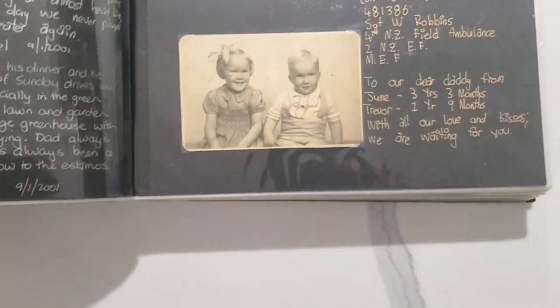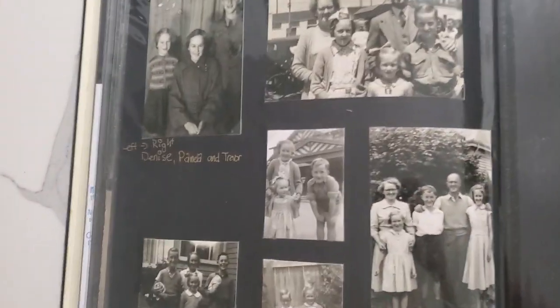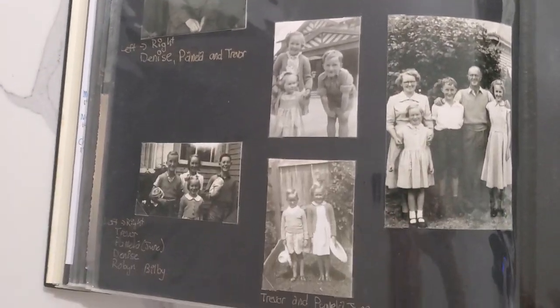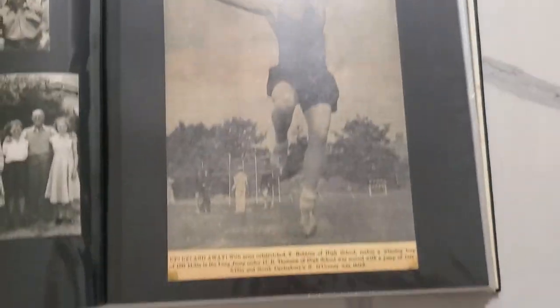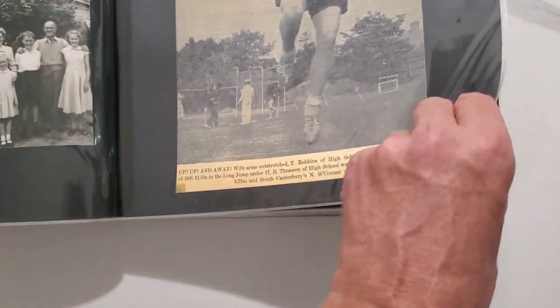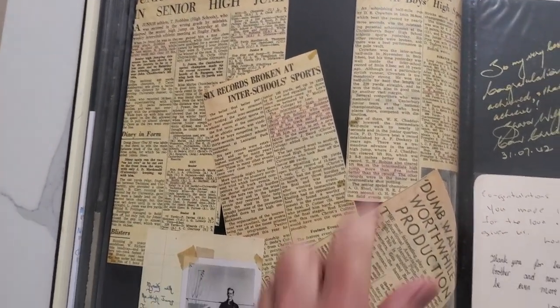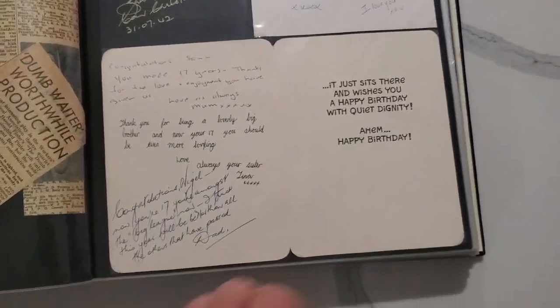Then we've got on my dad's side — there are some photos of him as kids or with his siblings. Dad got in the paper sometimes for some of the stuff that he did. There are some more newspaper articles and he's underlined there, and then just a card that dad's done. So that's the album that we've done.